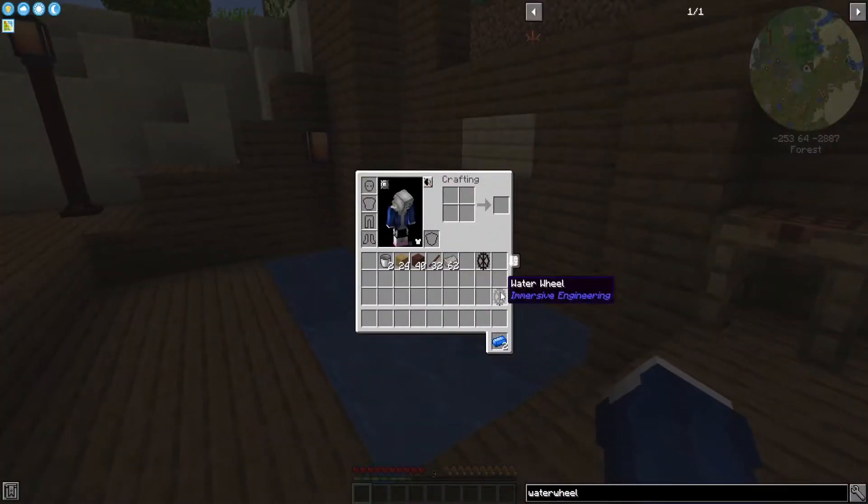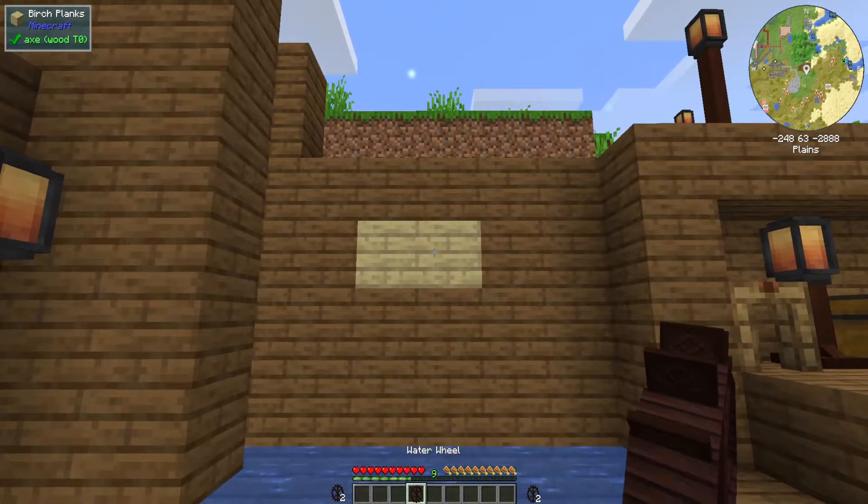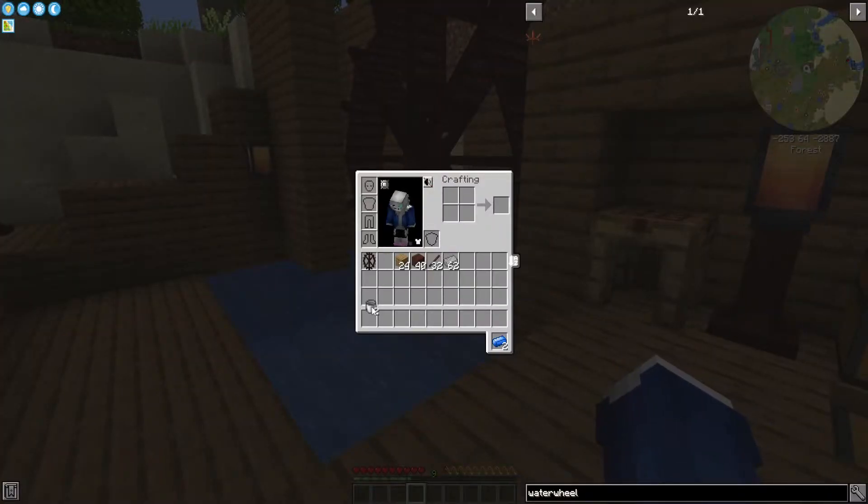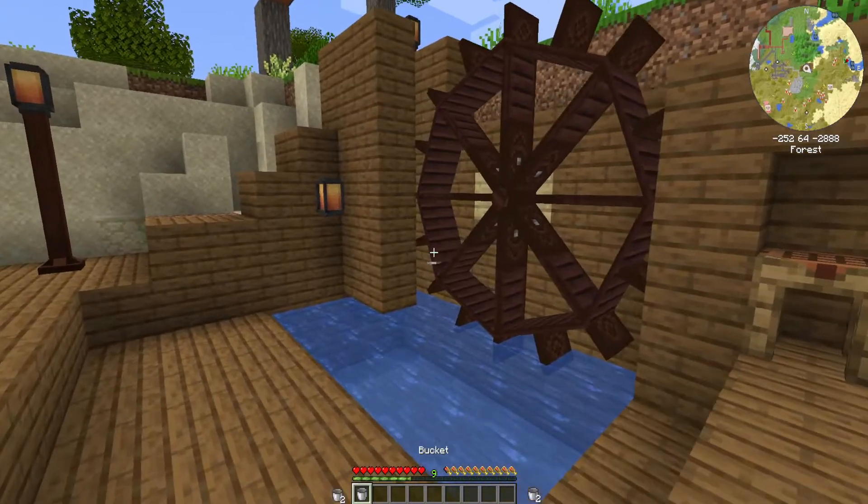A water wheel, when placed in the world, looks a little something like this — it's a big, beautiful creation and it'll make energy for you. But how does it make energy? You're going to need to get that thing spinning with some water.